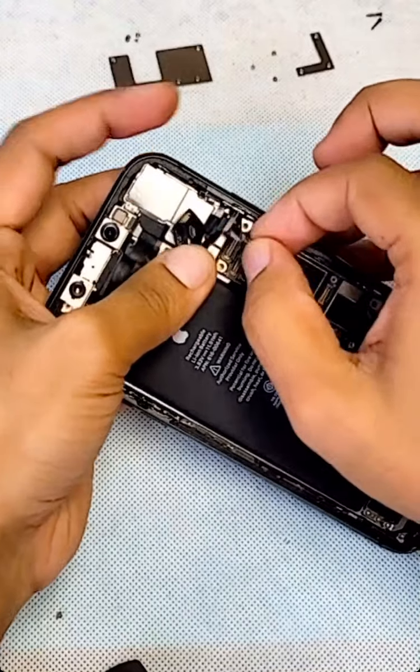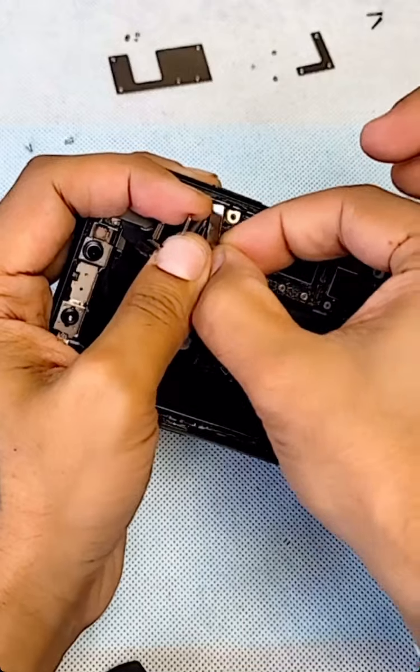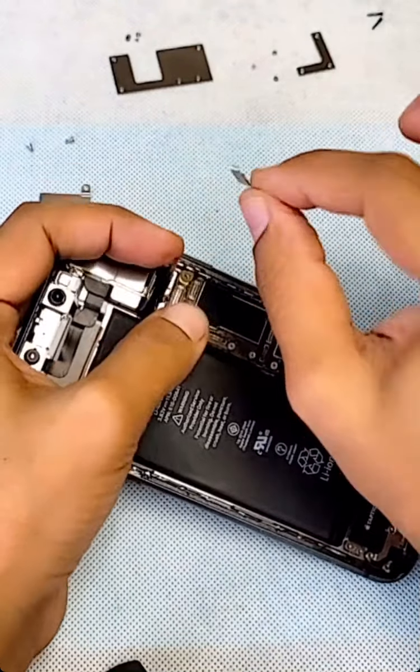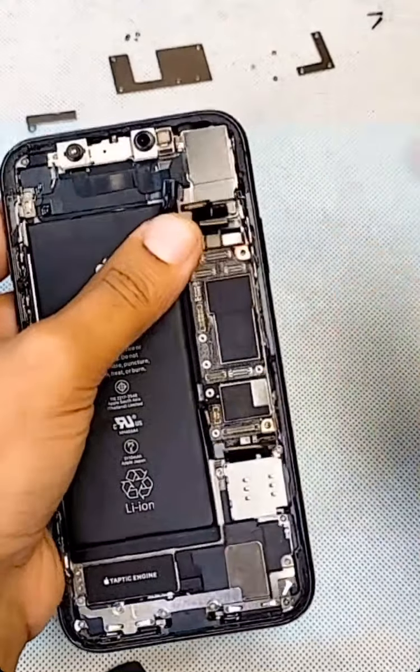Now we have to take this bracket — this one is a little bit of a challenge when you remove it, so you have to kind of see it. Put this here. Now we have three connectors on there as well.